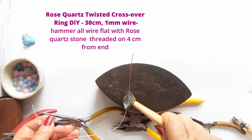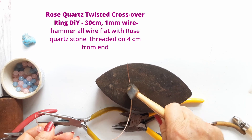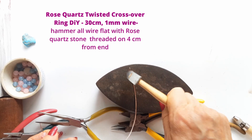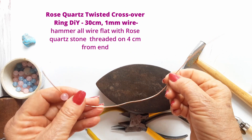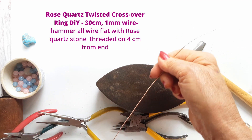Starting at one end, just tap along as you go, keeping the hammering even. There is always method in my madness, so stick with me and you'll see how this sweet little ring will evolve.